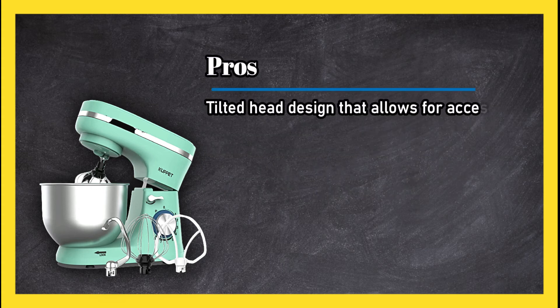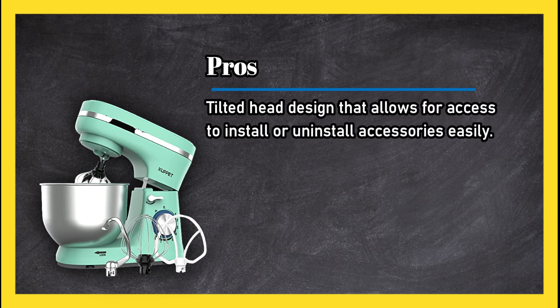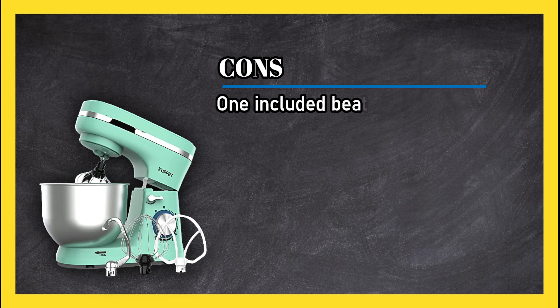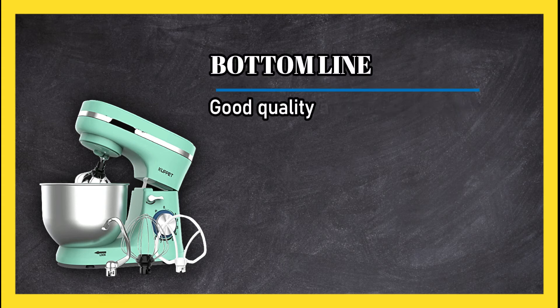It features a tilted head design that allows easy access to install or uninstall accessories, and has an LED power indicator. Includes a wire whip, dough hook, and flat beater. Cons: one of the included beaters is plastic. Bottom line: good quality and pretty design for the home.